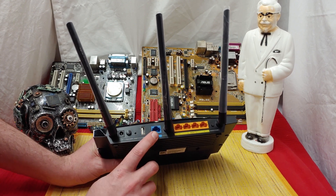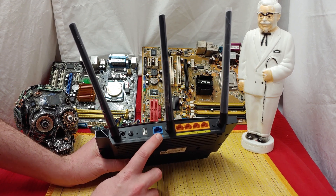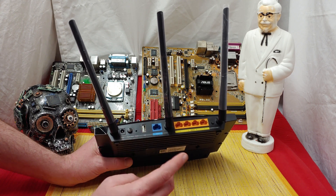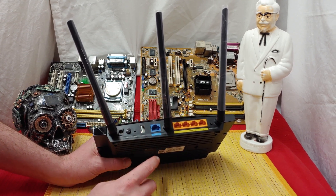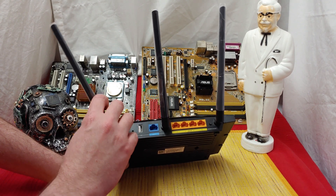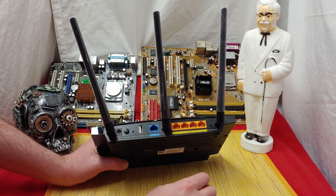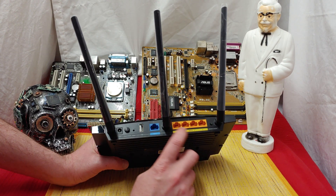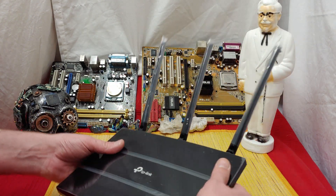If you get this, you need to plug in the internet directly here from your modem — this won't get you internet on its own, you have to have a modem. It looks like we got USB 2.0, power button on and off, reset is where the power goes. We got three antennas. And over here we got the WPS, Wi-Fi, and ethernet — this is where you hook your computers in.